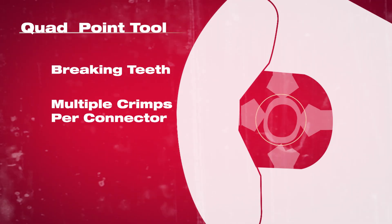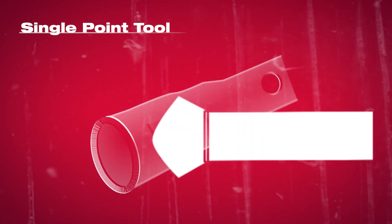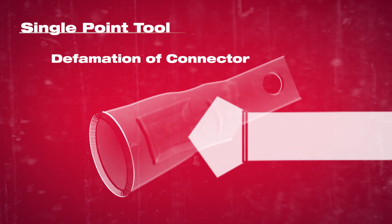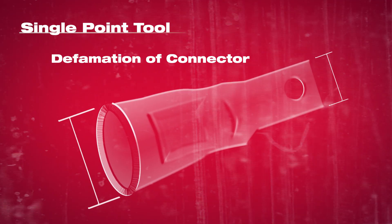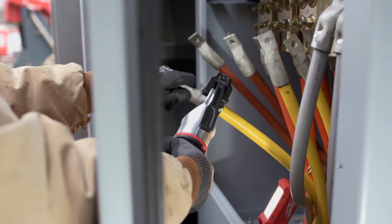With quad point tools, you also need multiple crimps per connector. On the single point side, the compression really matters and varies by size because it's only a pressure-based system. So on small connectors, you could compress the connector so much that it's wider than the tang, making a crowded panel very tough to install.